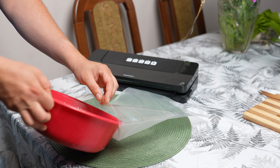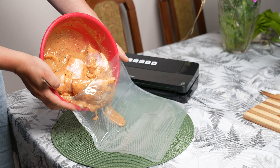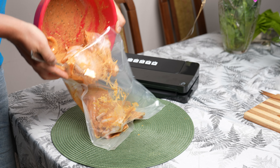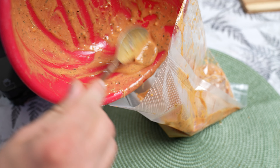What I liked is the simplicity of use. It's not complicated and any household member can handle it without problems or needing to study the manual. An interesting feature is the removable drip tray. If the bag contains a lot of liquid, some of it might escape during vacuum sealing. It goes straight into the drip tray, which can be easily removed and cleaned. This is a very convenient solution.